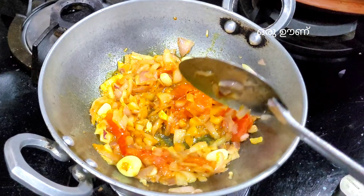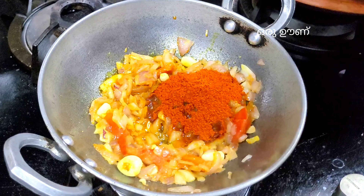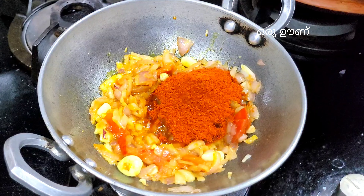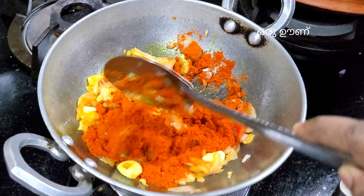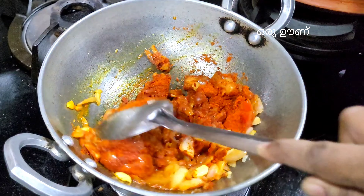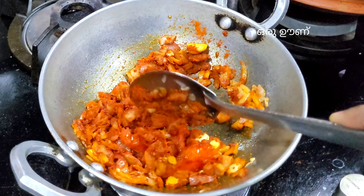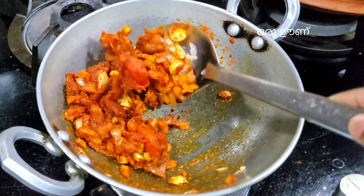Now, we have two tablespoons of mollagavadi. I am going to use the mollagavadi for 2 tablespoons. The pot is done — we have to roll it with the pot and add the paste.